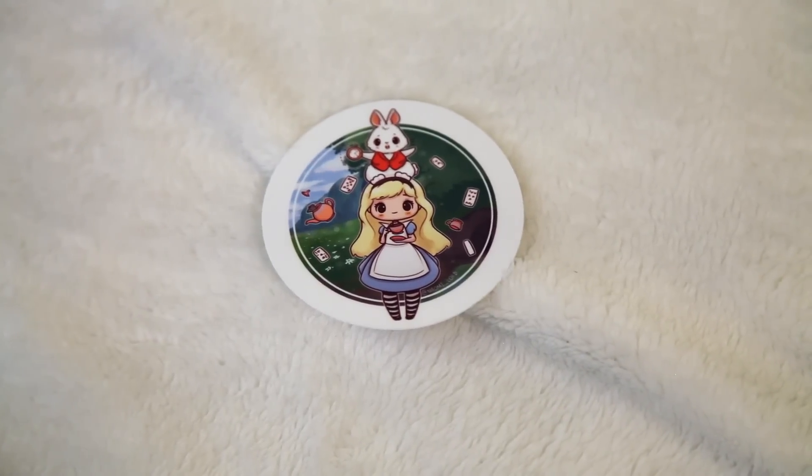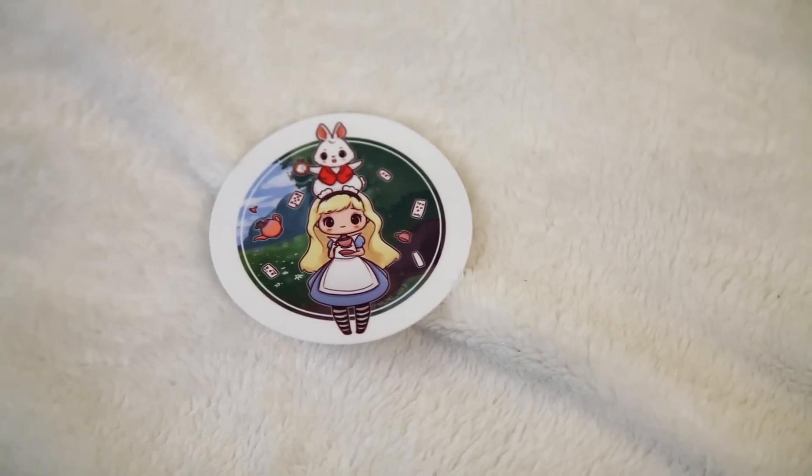The next thing I see is a sticker and it's an Alice in Wonderland sticker and it's adorable. I'm definitely gonna put this on my planner — that's where all my stickers go. This is from Naomi Lord. Obviously this is from Alice in Wonderland, another hidden world. I love that, and I love stickers.